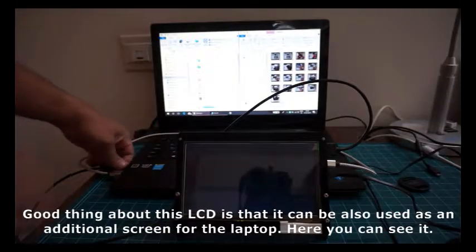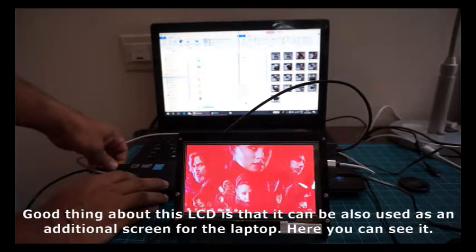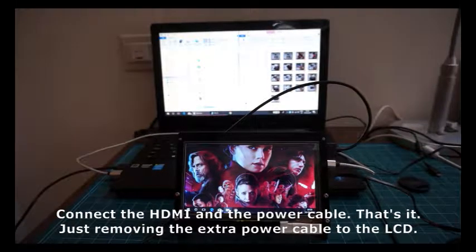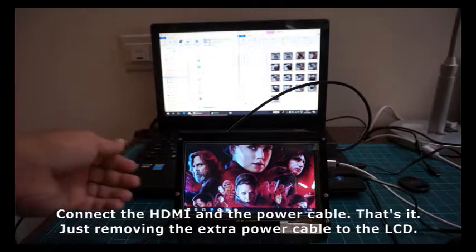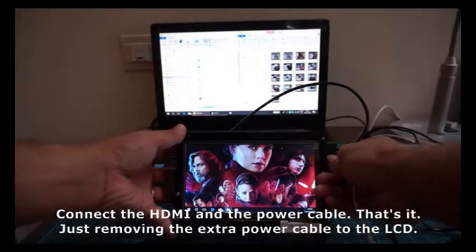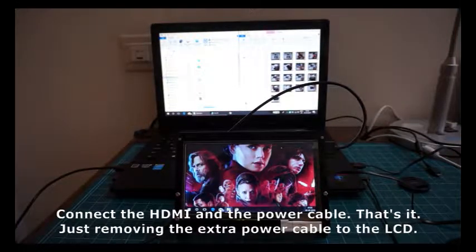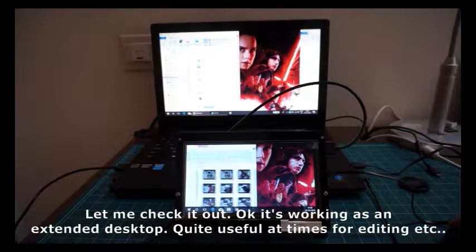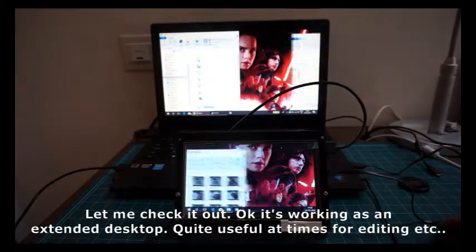A good thing about this LCD is that it can also be used as an additional screen for a laptop. You can see it here — connect the HDMI and the power cable, that's it. It is working as an extended desktop, which is quite useful at times for editing, etc.